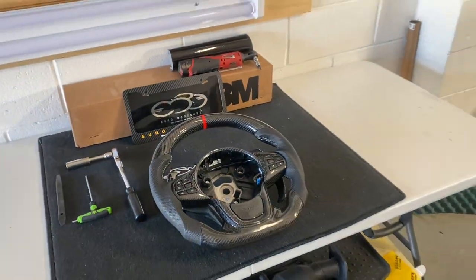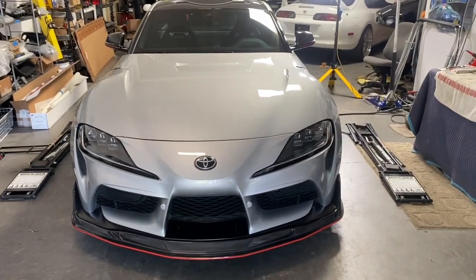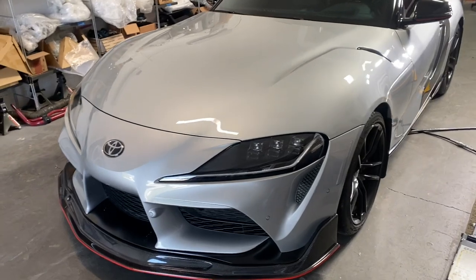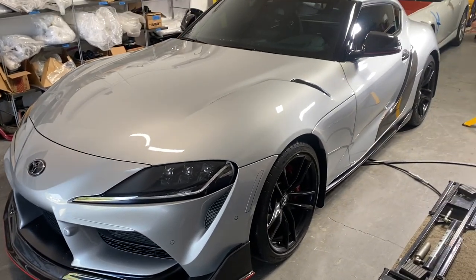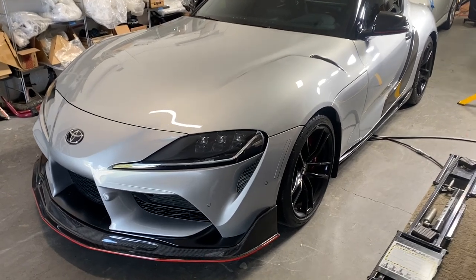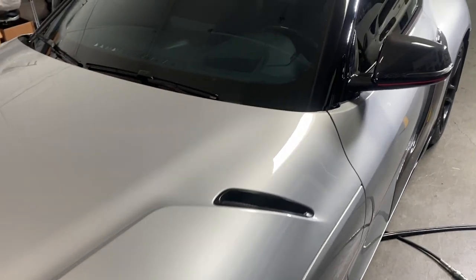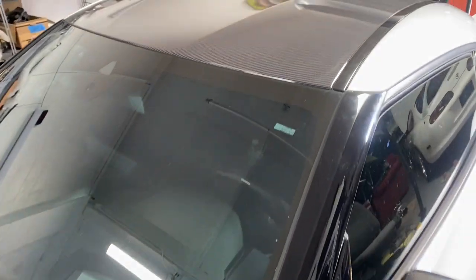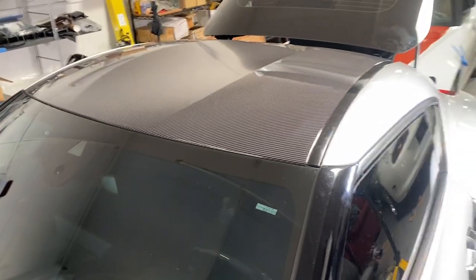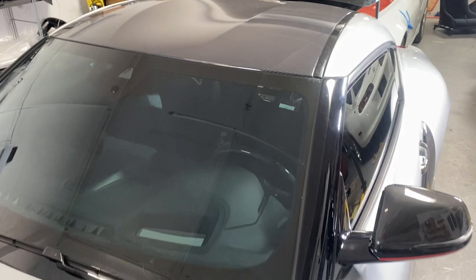We get a lot of these Supras in here. If you're not local, this video will help you with the installation. If you are local to NorCal, we'll be happy to do the install for you. We also do a lot of other work on these cars — everything from carbon fiber work to custom vinyl wraps, PPF — you name it. This particular Supra has the roof wrap in carbon fiber.